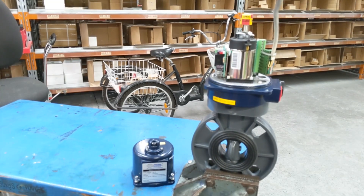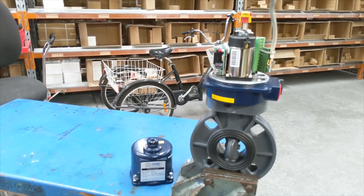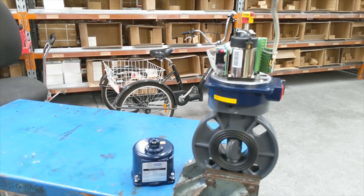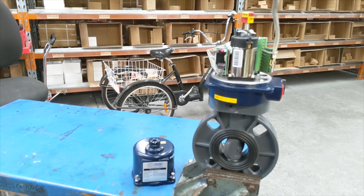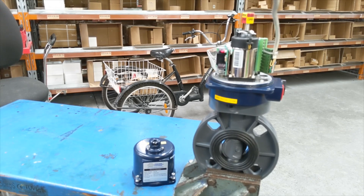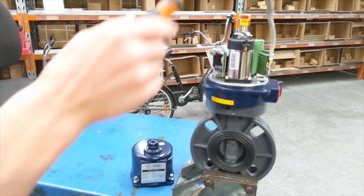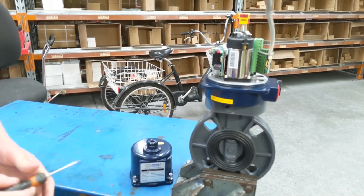I'll just show you it working. It's in the open position at the moment — I'll go to close. We're looking at about 10 to 12 seconds for a full cycle, and our full cycle is 90 degrees from open to close. You can see it starting to seat into the disc there, and you can hear that micro switch cut out — that cuts it out and it's now in the closed position.